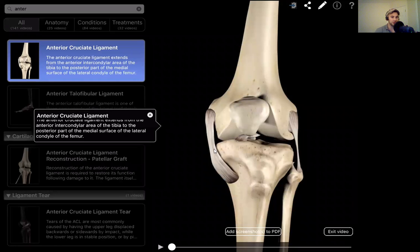Hey everybody. This is Dr. Robert Wolkers, physical therapist with Haymarket Physical Therapy. I'm going to be taking you guys through the anterior cruciate ligament. We're going to show you guys an anterior cruciate ligament tear, and then we're also going to show you guys what it looks like to do a reconstruction. So without further ado, let's get started.